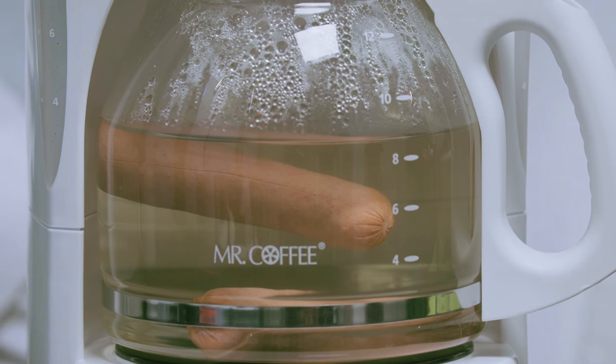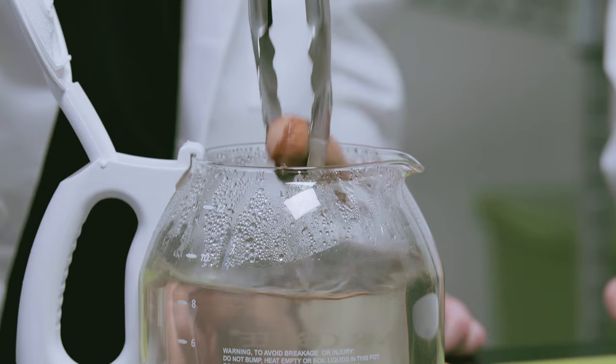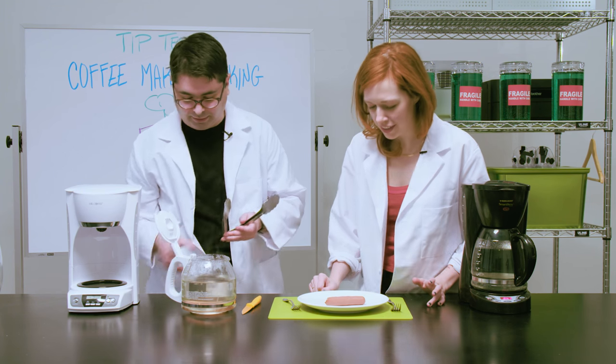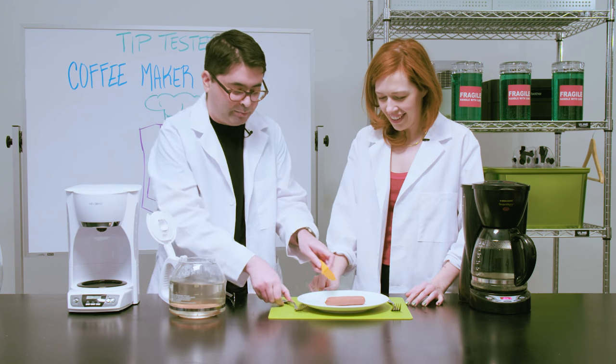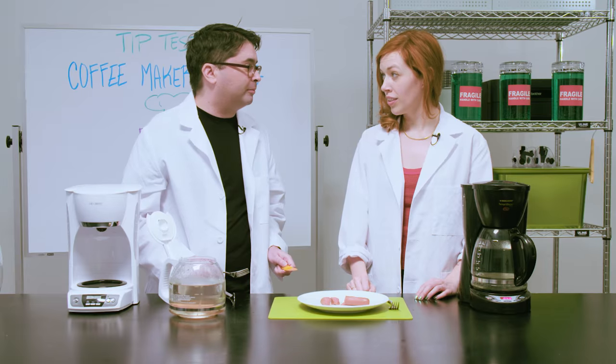Now we're going to check on our hot dogs to see how well they cooked. Very nervous. Which — I mean hot dogs are already cooked so really just warming them. All right so that's just like a bloated orange-ish... I mean it looks like we boiled it basically. Seems fine I guess. So who's going to try it?